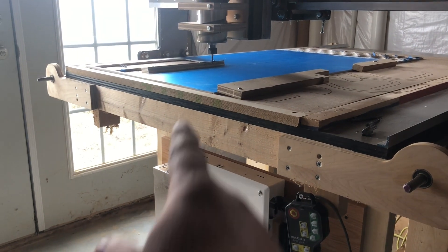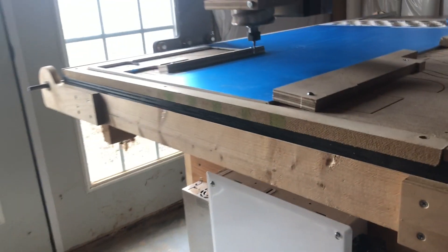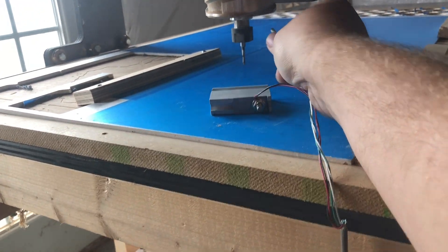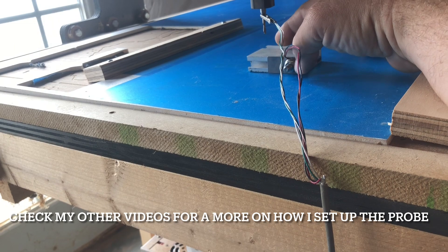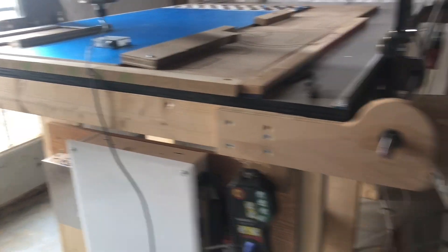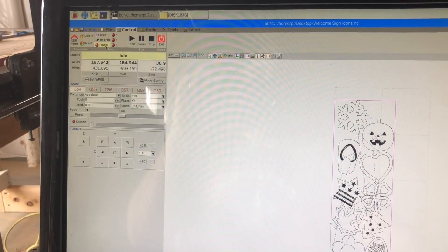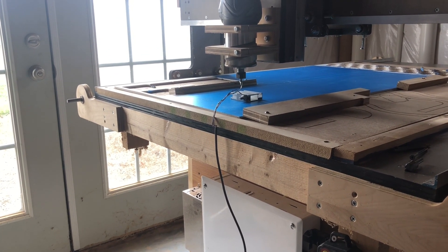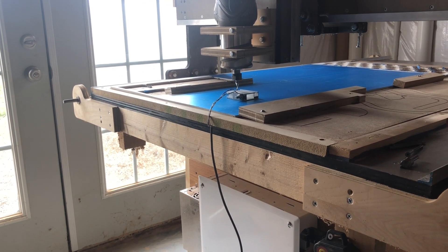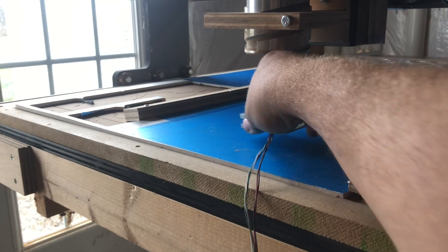I'll perform a probing function to zero Z. I'll put the little alligator clip on there. Then coming back over to BCNC, under the control tab is where I have my probe button — I hit that and the probe does its thing very slowly. There we go, it's all ready. I immediately unhook it so I don't forget and start running the program with it still on.